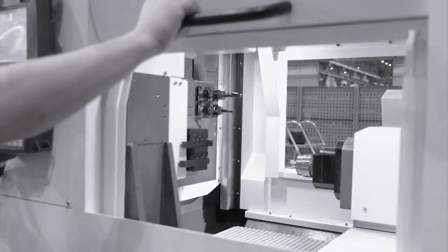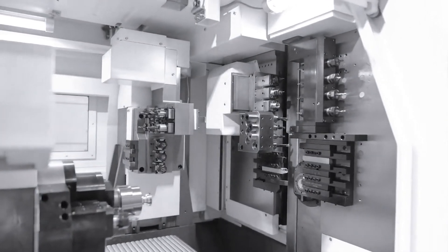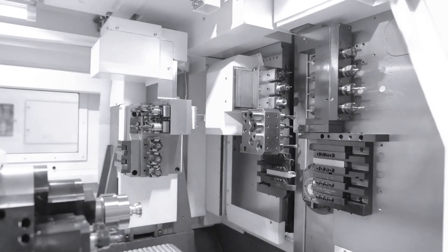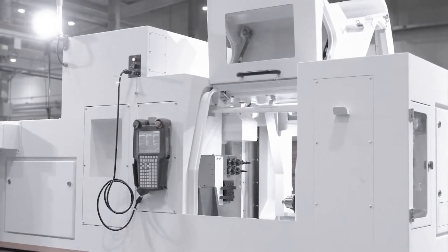The machine doesn't really care about what material it's cutting — it's all in the geometry of the inserts and the cutters. Our machines have 10 horsepower on the main and sub, and we also offer 3 horsepower on the cross mill units, which nobody else offers. 1.5 horsepower is about the highest you're going to see on the competition's machines.